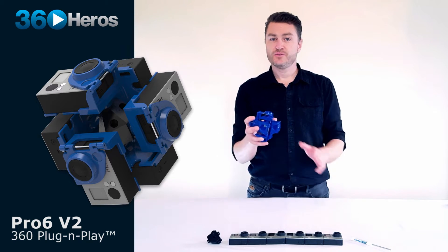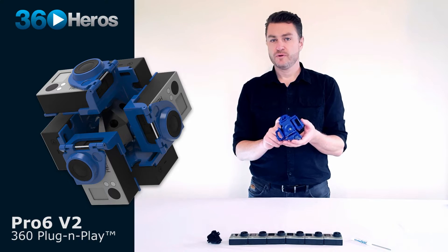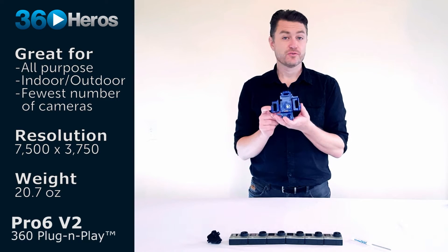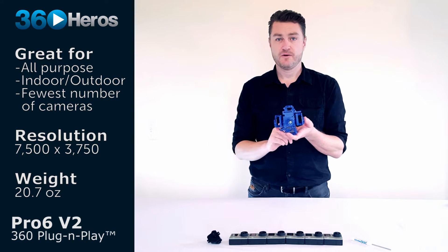Welcome to the Pro 6 V2 introductory video. This unit is an all-purpose unit for creating immersive 360 video experiences. It's the minimum number of cameras you need in order to create a fully spherical 360 degree by 180 degree video.